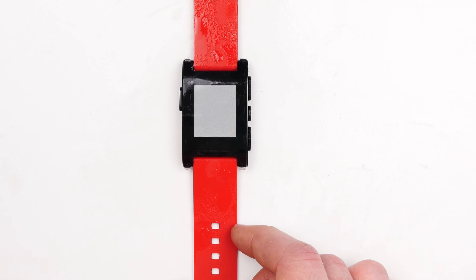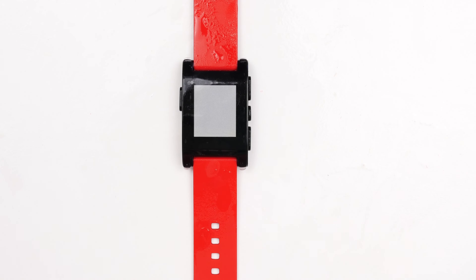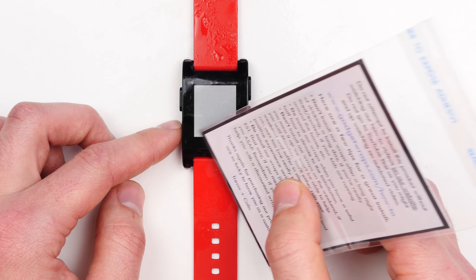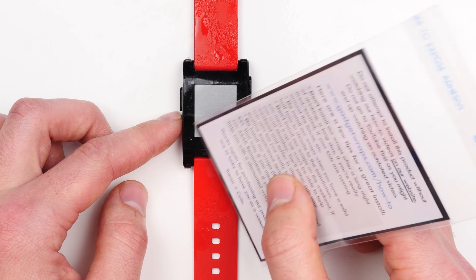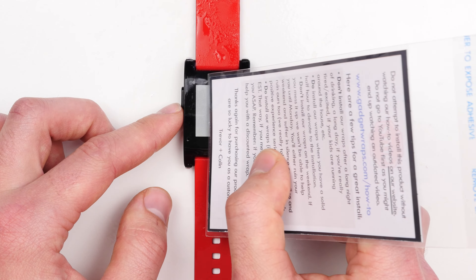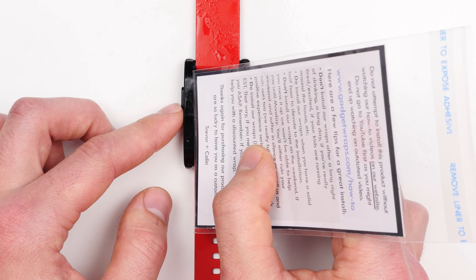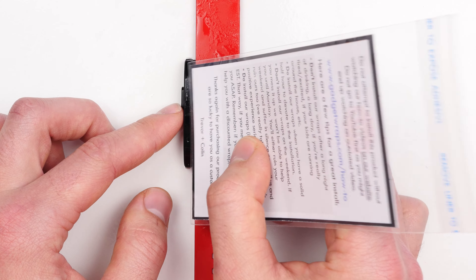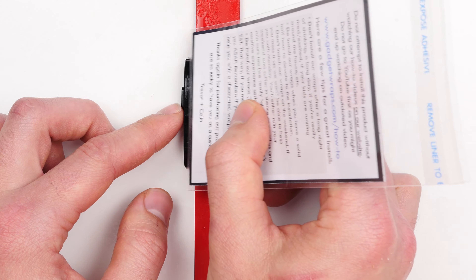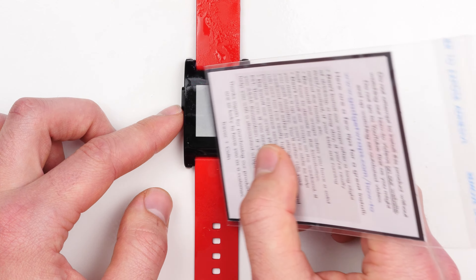So right now it's installed — it's not finished, but it's as good as it's going to get for the next five or ten minutes. There's going to be residual water underneath in the form of bubbles that you can very gently push out. That's why it helps if the water has a little bit of soap in it, so it's really easy to slide out from underneath the screen protector.